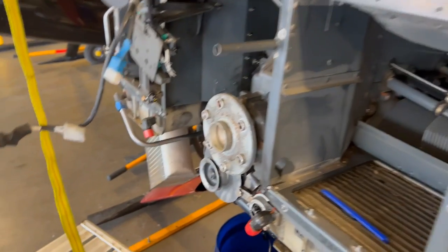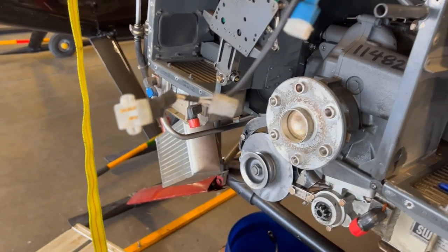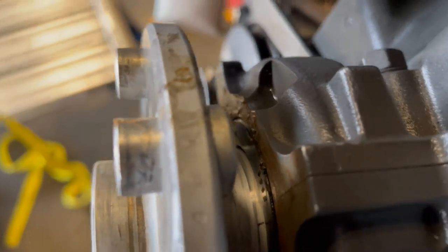Here we got the lower part of the clutch assembly off — the sheaves. Lower sheave is off, flywheel is off. The seal lives right back behind here on the end of the crankshaft. You can see where the new seal is seated in there now, and we got that put in.